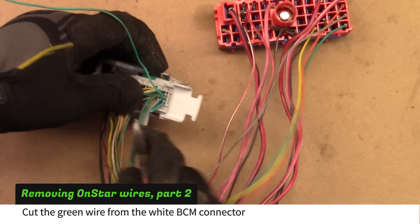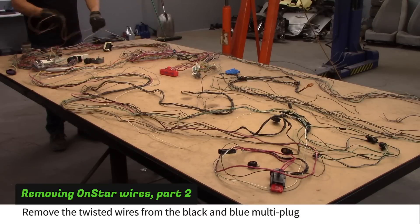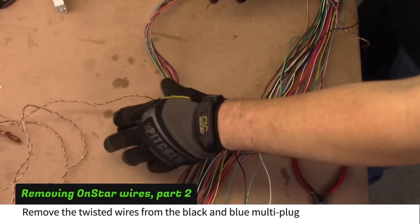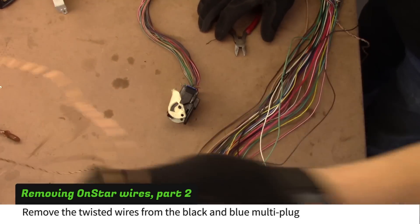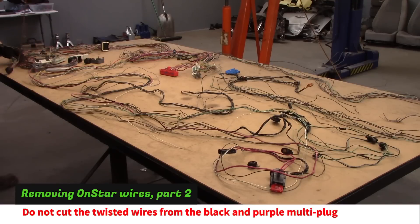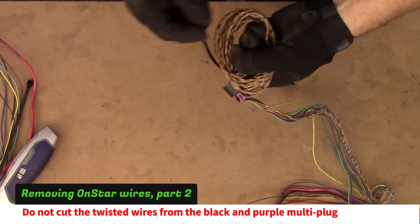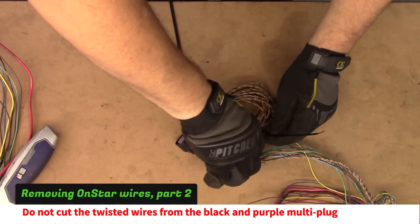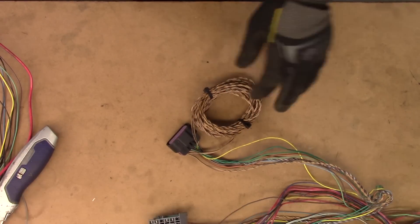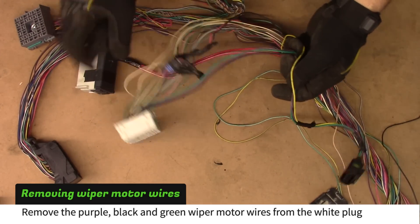Cut the green wire from the white BCM plug. Remove one pair of twisted wires from the black and blue multi-plug. Do not cut the pair of twisted wires from the black and purple multi-plug — roll up these wires so you can use them later. Remove the purple, black, and green wiper motor wires from the white plug.